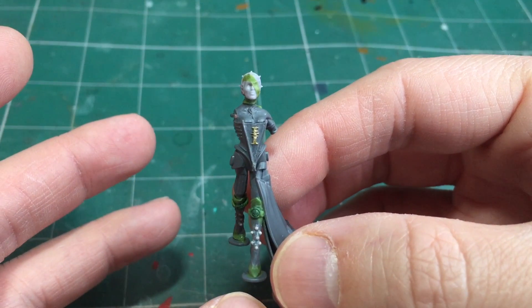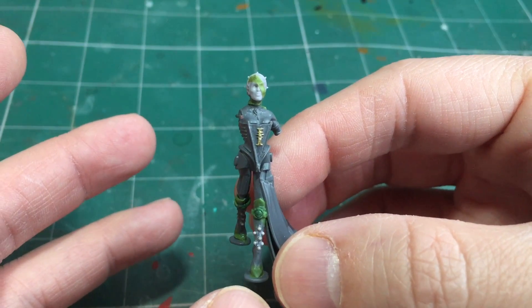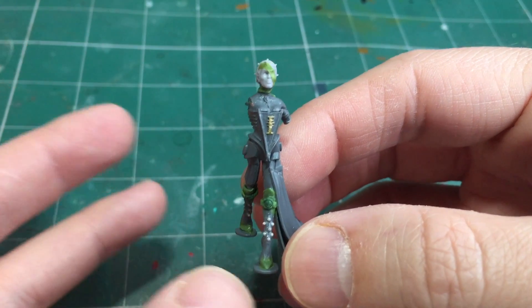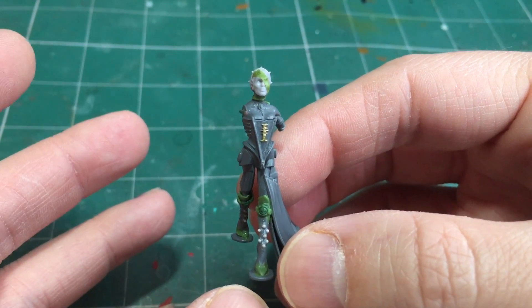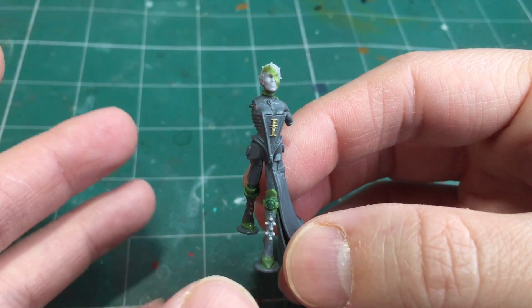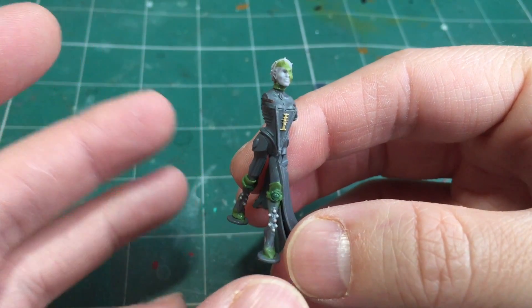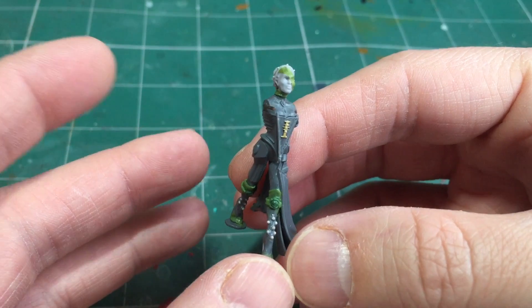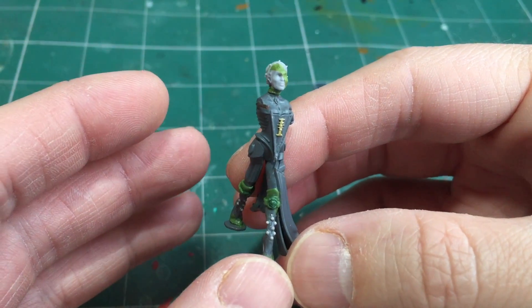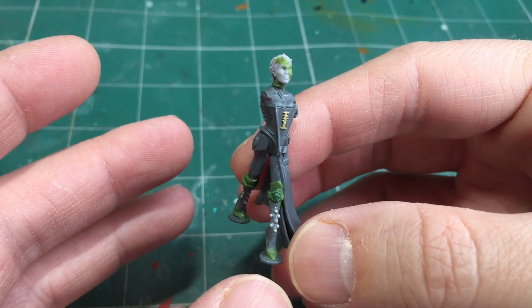As you can see here I've already made a fair bit of progress on the model. I was tempted to do a complete step-by-step recording but because of the complexity of the model I thought it would be better just to show you a few key stages and talk you through what I've done so far.